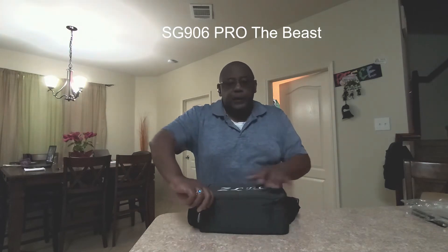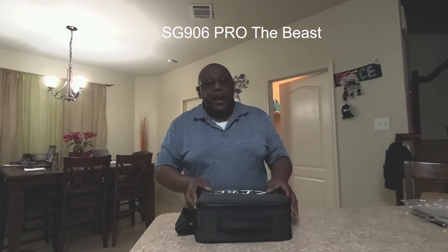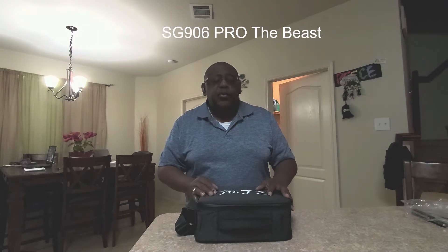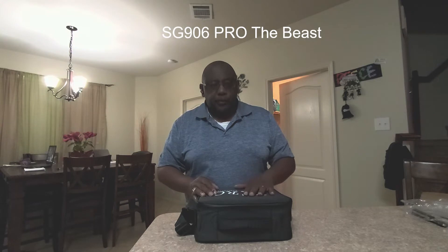I saw this actually reviewed by Captain Drone and I said I'd really like this to be one of my first drones. But it took so long to get to me that the Mavic Air 2 was introduced and I bought the Mavic Air 2 instead.